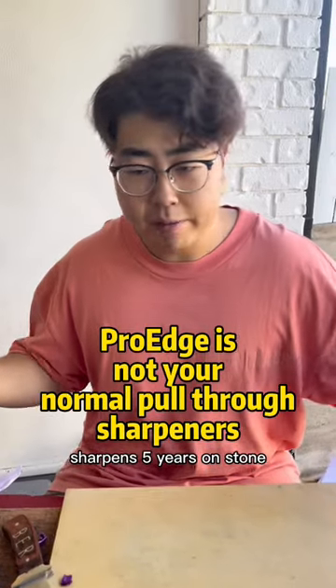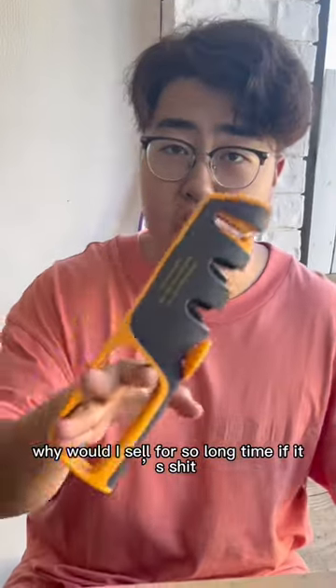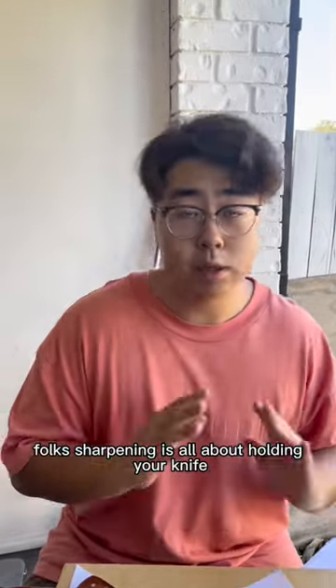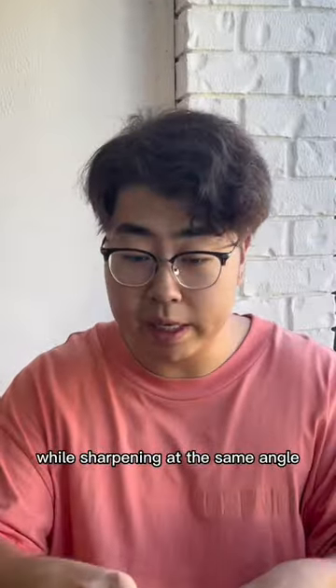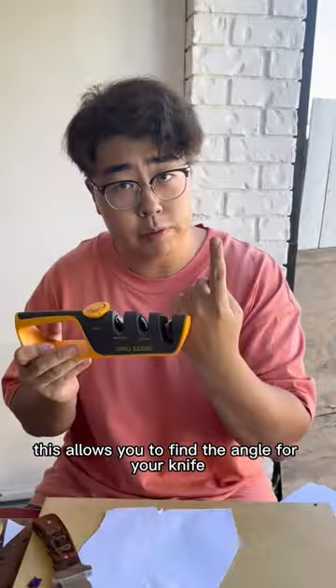I've spent five years sharpening on stone, then on machine, and I've found the key principle: sharpening is all about holding your knife at the same angle for a very long time. Whether you use a machine or a stone, if you can do that, you'll do well. This consistency is what allows you to find the right angle for your knife.